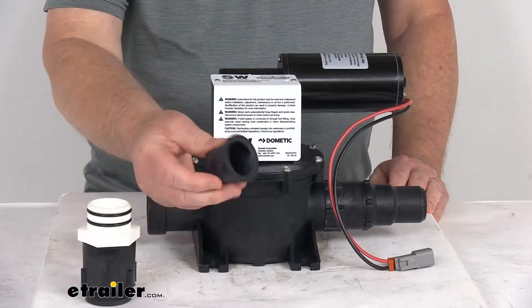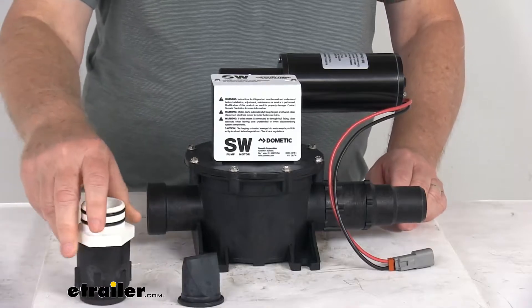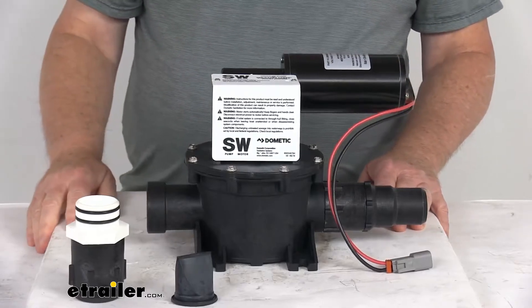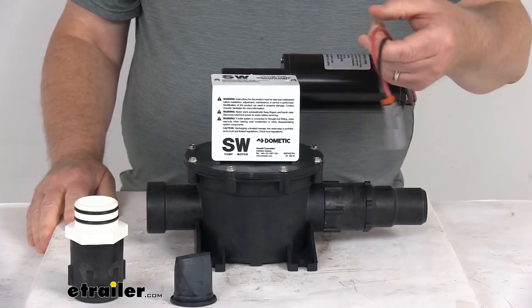It does include one duck bill and the valve adapter that screws in on this end. The vacuum tank and the mounting hardware is sold separately and is not included with this. This part is made in the USA. It does have a 12-volt DC 8-amp intermittent motor with the two-pin connector.